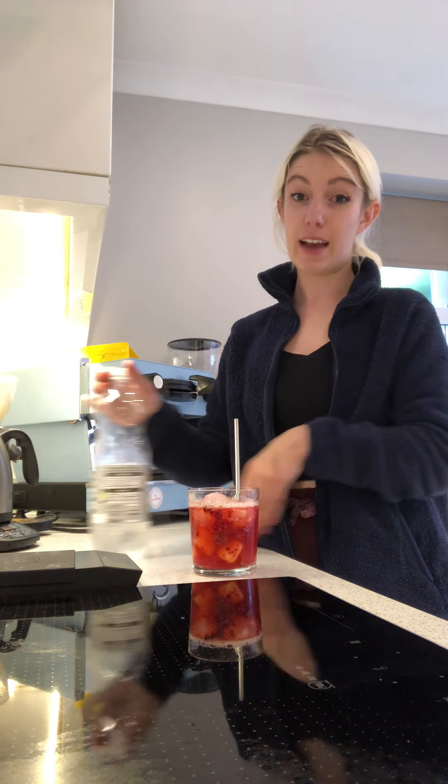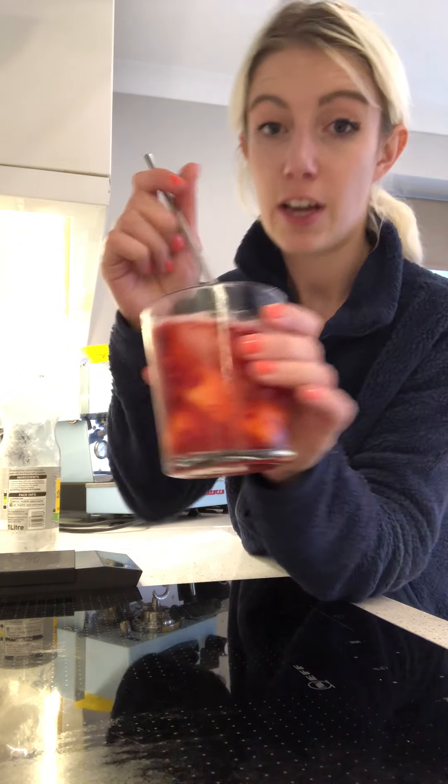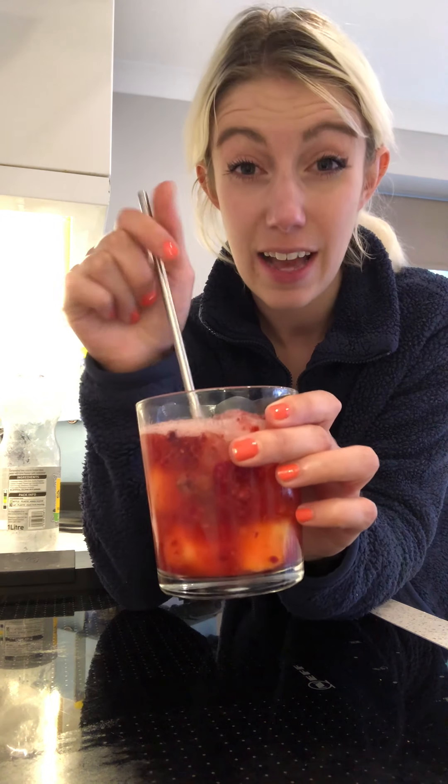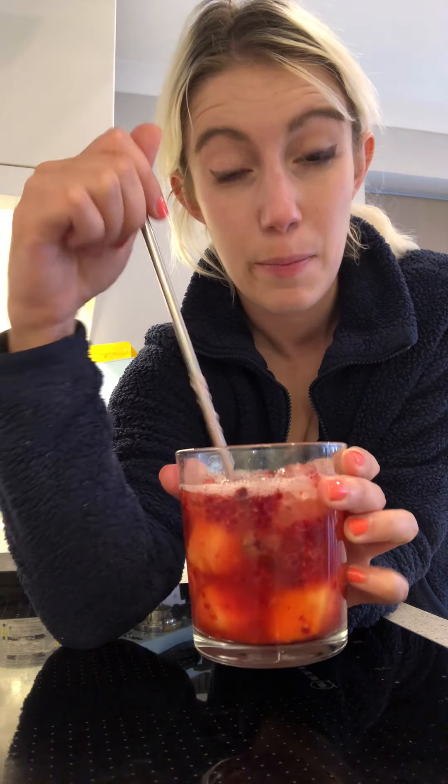This is definitely my go-to drink for when you've had a long day and you just want to chill — make this, have your guests over. You could put a little garnish of mint on top; if I had some mint right here, that would be the only final touch I would add.